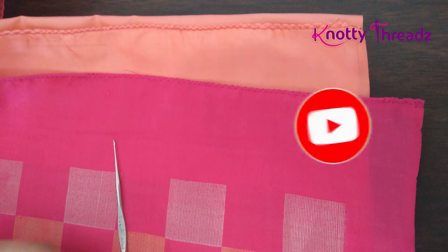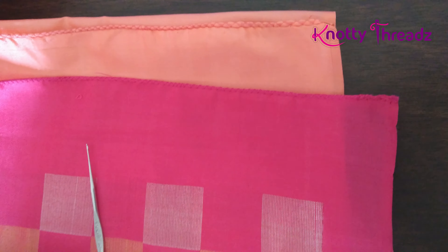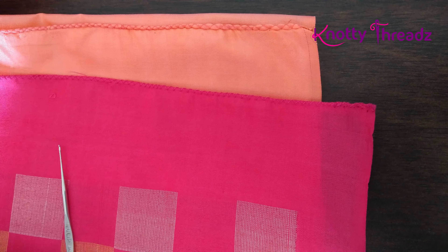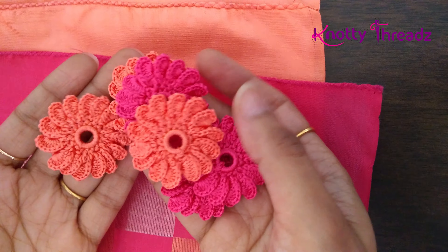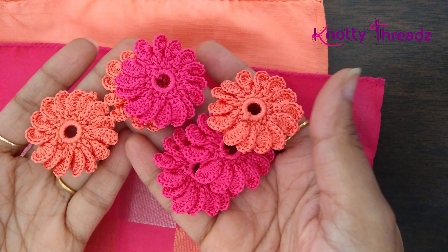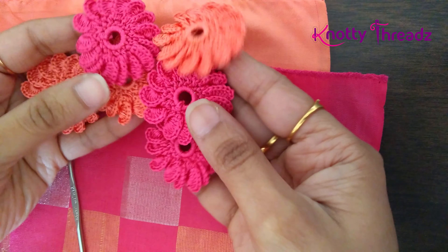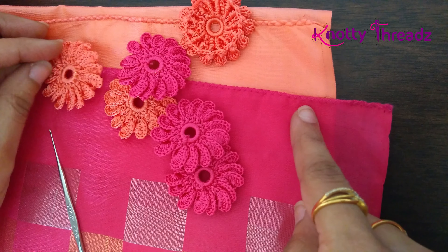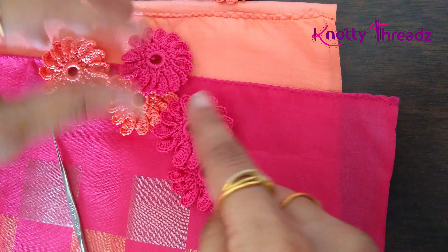Hey guys, welcome back to Naughty Threads. In case you are here on my channel for the first time, do subscribe and also hit the bell icon to get all future updates. You guys must have watched my previous video where I demonstrated how to do these kind of motifs or crochet patches.